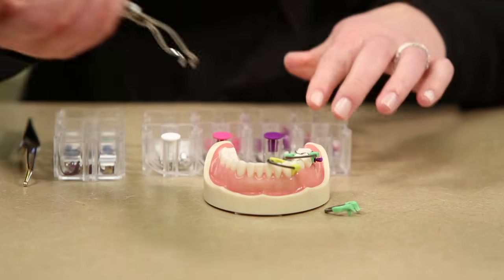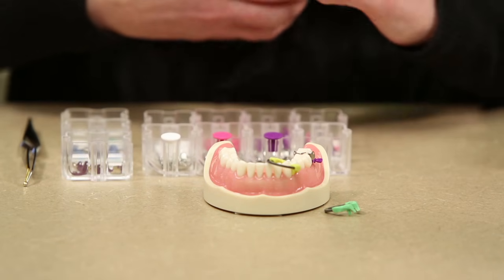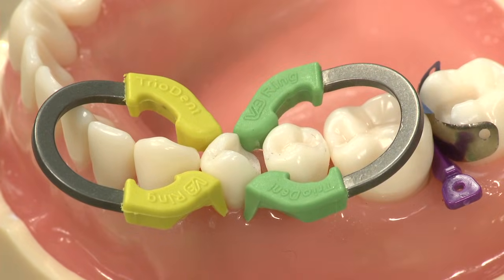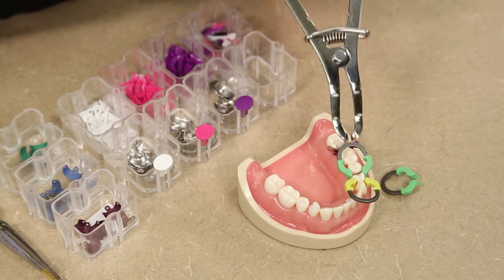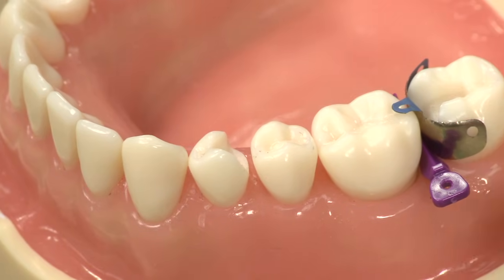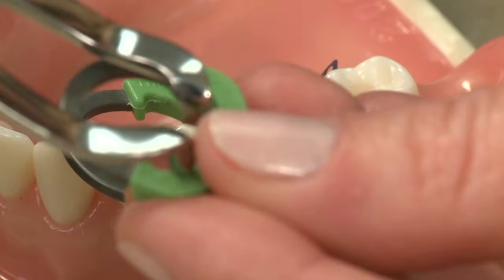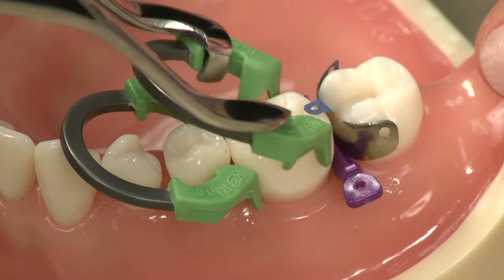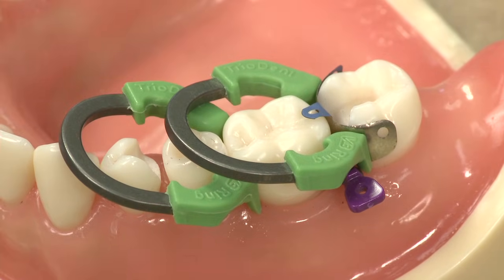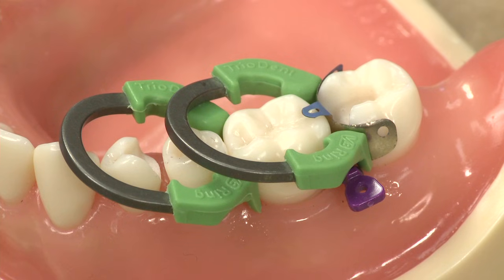If you would like to do an MOD on that bicuspid, you can actually turn the ring around and do what we would call butterflying, and place that on in that direction. Alternatively, if you're doing quadrant dentistry or an MOD on one of your molars, you'll place the forward ring first and then you can actually stack these rings on top of each other. You don't have to have a short and a long ring — they're the same height, but because of the angle in these rings, they're able to be stacked.